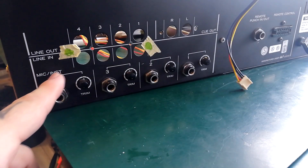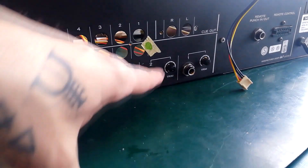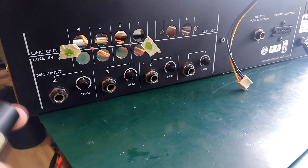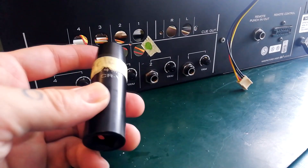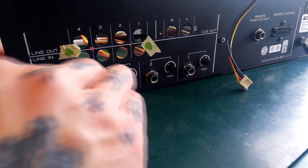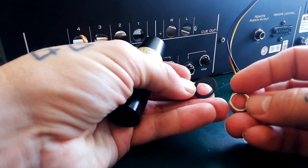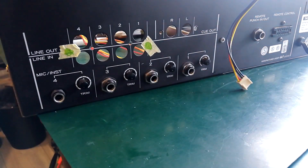The only thing keeping this mic/instrument PCB held up against the chassis are the washers on these four quarter-inch jack sockets. You could use needle nose pliers, but I've got a 14 millimeter socket from a socket set. Each of those is going to be held on with this carbon washer thing and a nut.